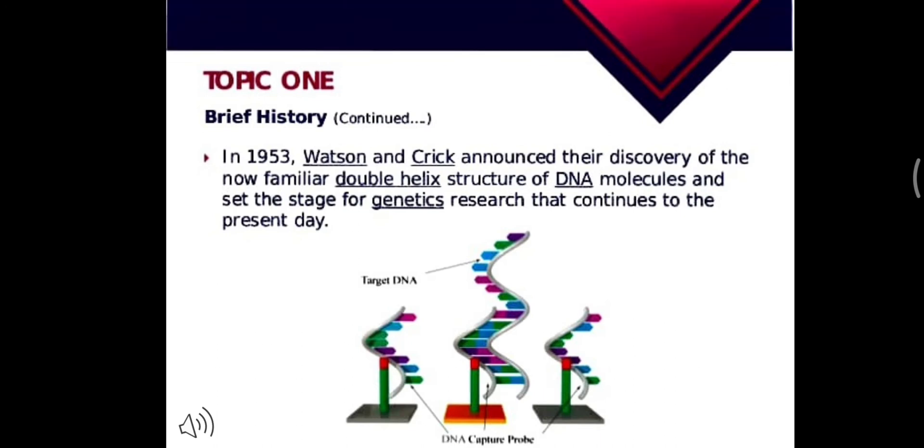It was 1953 when Watson and Crick announced their discovery of the now-familiar double helix structure of the DNA molecule, and set the stage for genetics research that continues to the present day.